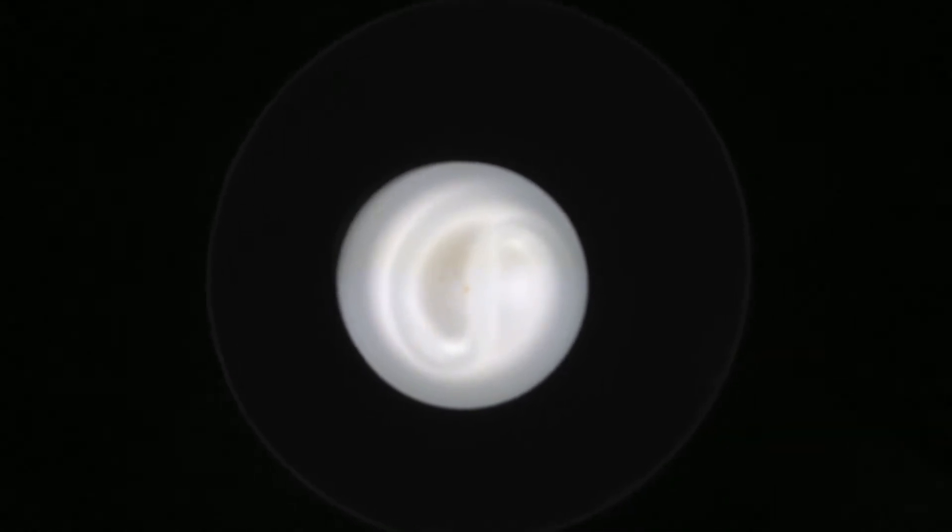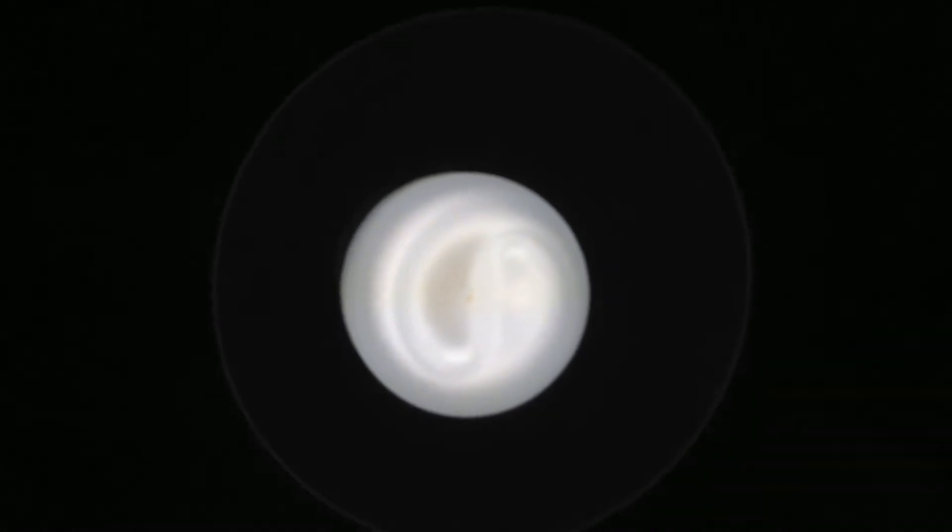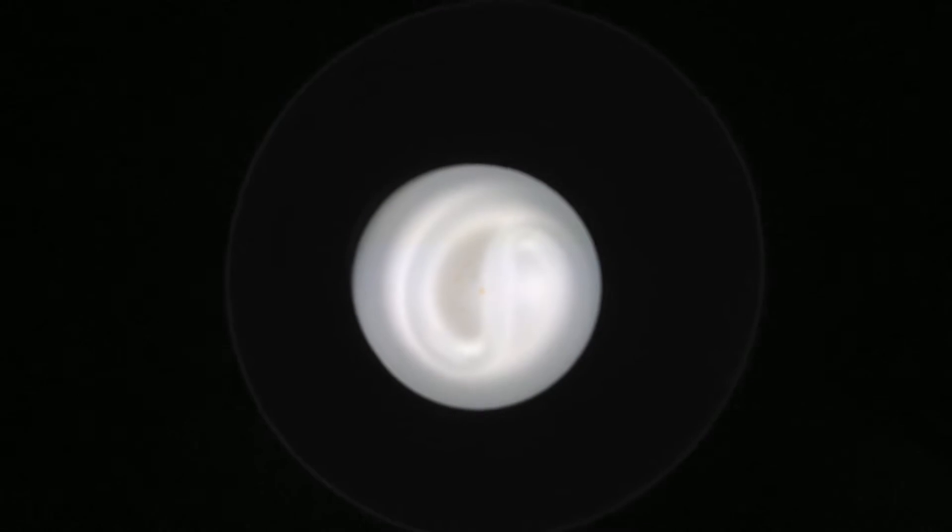Here in a moment, when Spatspare joins me, we will be showing you a new, totally different type of light bulb. And you'll be amazed at what it's actually made of, so stick around.